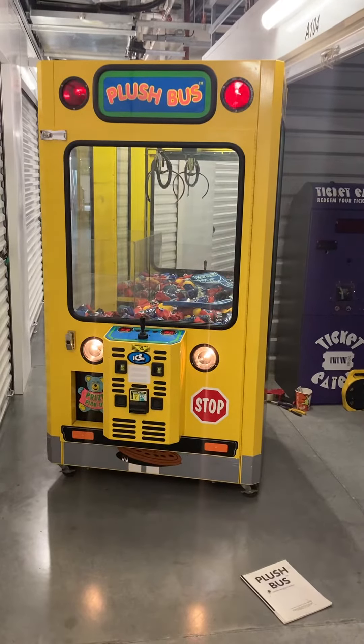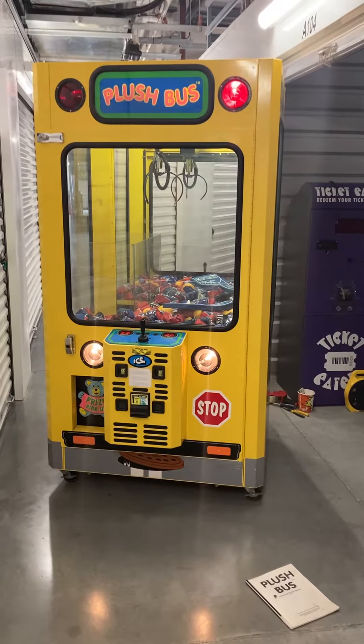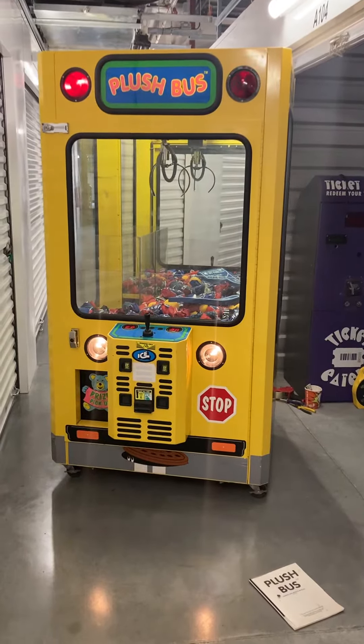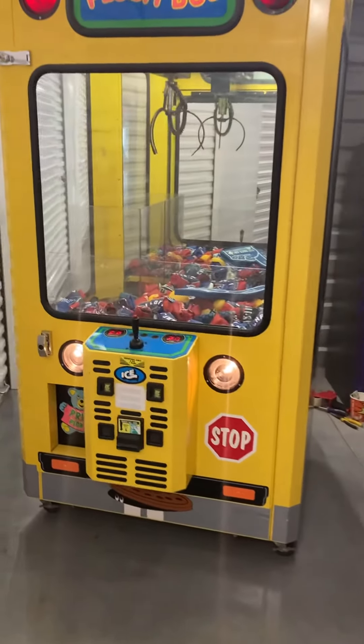Here's a video of this 42-inch ice plush bus crane claw machine arcade game, great for home or business use. It's great as a Christmas gift or birthday gift, and is also a great money maker in any location.